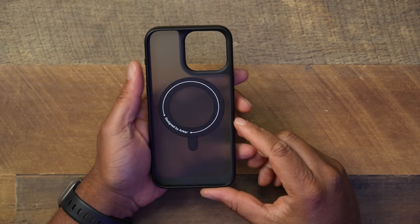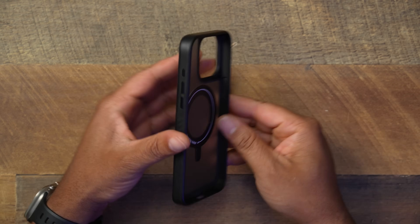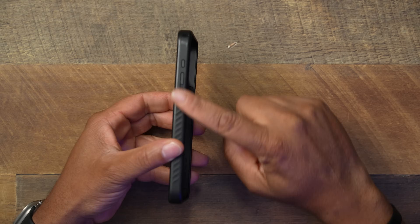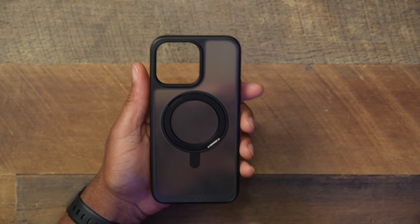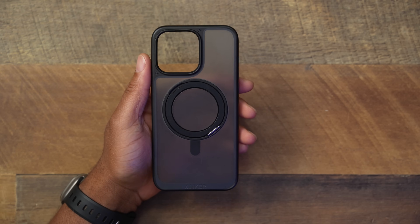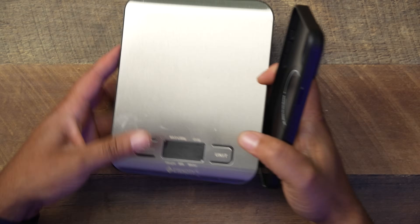The MagSafe design is on the inside, nothing too fancy on the outside. You do get aluminum buttons — they give you that nice cool metal sensation — but instead of an aluminum camera ring, you get a rubberized camera ring. A lot of you will appreciate that because some people just hate the aluminum ring.